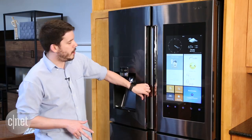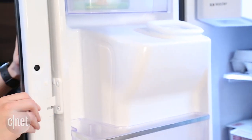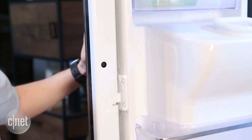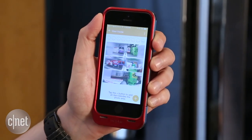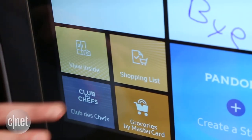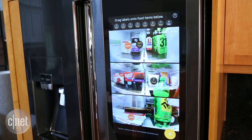The thing I want you to check out are these cameras on the inner flap of the door. These three cameras snap a photo of your groceries every time you close the fridge, and then if you pull up your phone you can check that out at the store and see if you need more milk, or you can tap here on this View Inside button to look at it on the screen.